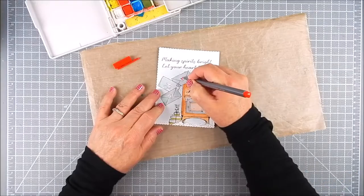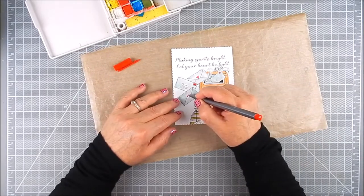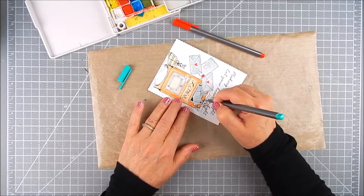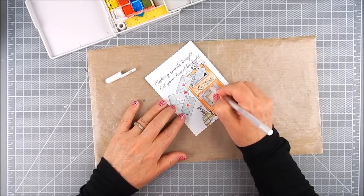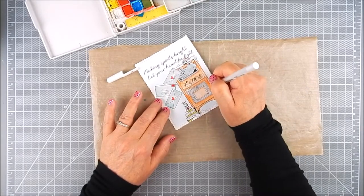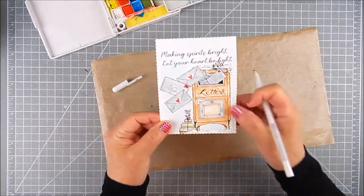Now I have some pens — they are Staedtler Triplus Fineliner pens. I have a set of them; I used red and teal for this card, and I just accented the hearts and stamps. There are some berries on some of the leaves, so I colored the leaves in teal and the berries in red. I go over all of the dried coloring with a white gel pen just to give it some accents — maybe a winter snow effect or highlights all around the watercolor area of the mailbox and also the envelopes.